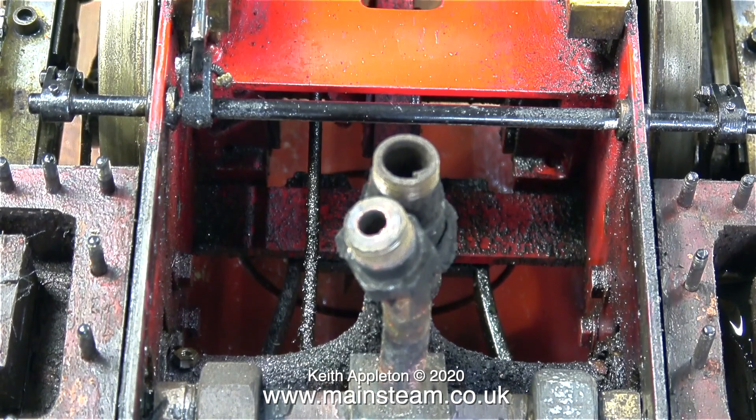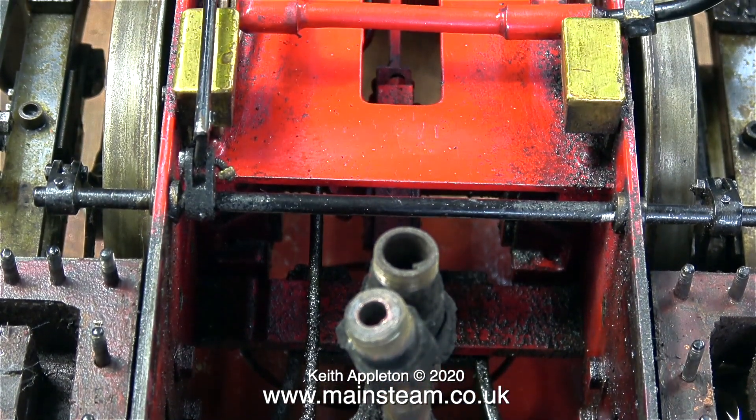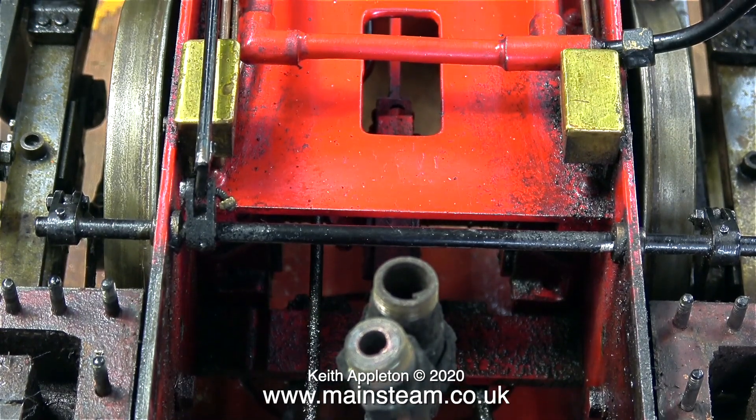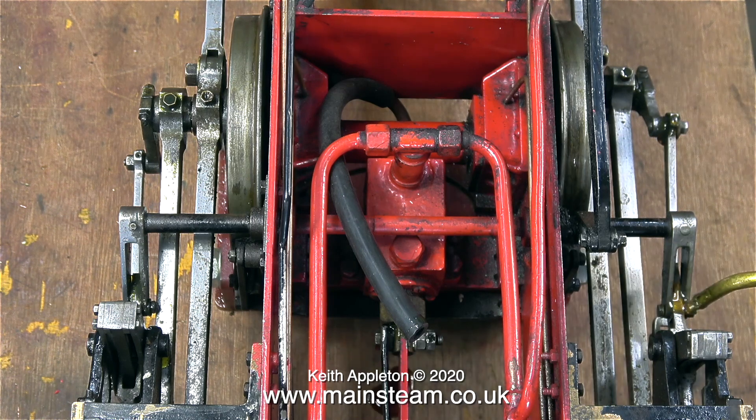This was how I first received the engine. Both of the steam chest covers had been removed to allow access to the small bolts that hold the smoke box saddle in place. I cleaned up the original covers and refitted them to test the engine, but I'm going to have to remove them to refit the smoke box saddle.